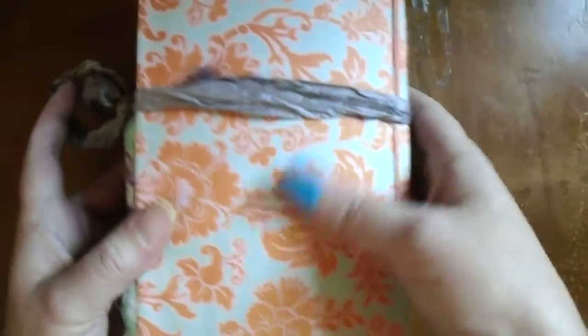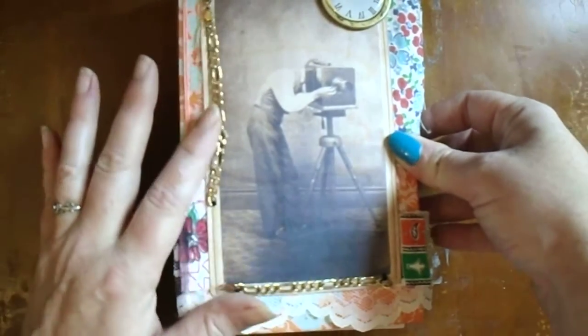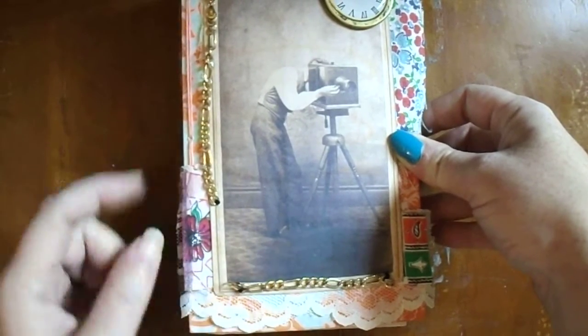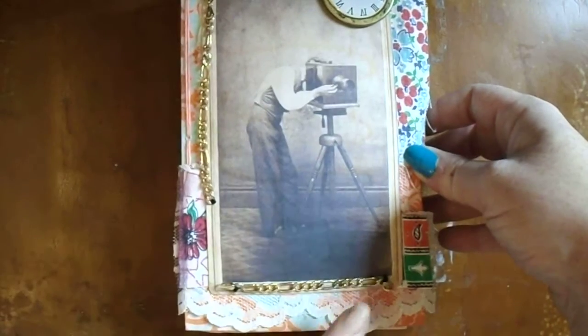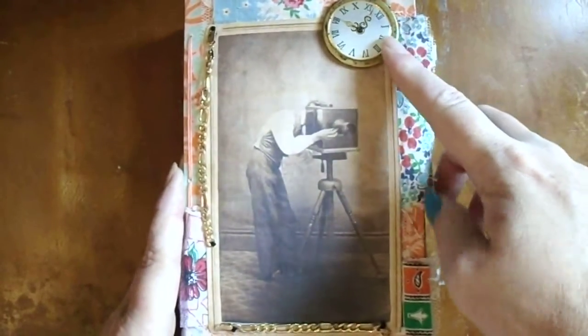The front cover does have a photo of a guy with a camera. This is a broken chain that I stitched on. There is some feetack material throughout and at the background as well, and what I believe is a Jolee's embellishment — I'm not sure — a little clock embellishment.